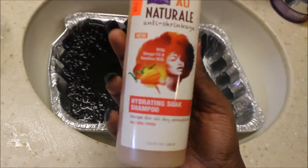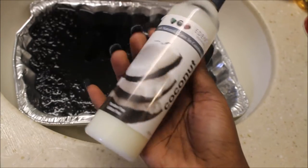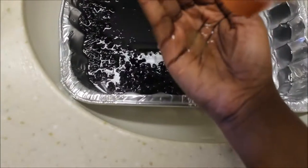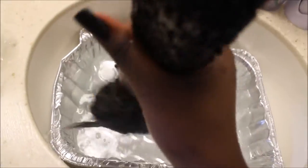I'm using a hydrating soap shampoo and a coconut shea leave-in conditioner. I put a little shampoo in my palm and massage it all throughout the hair for about ten minutes, then rinse it thoroughly.